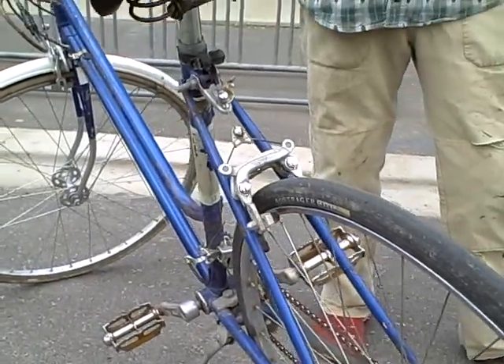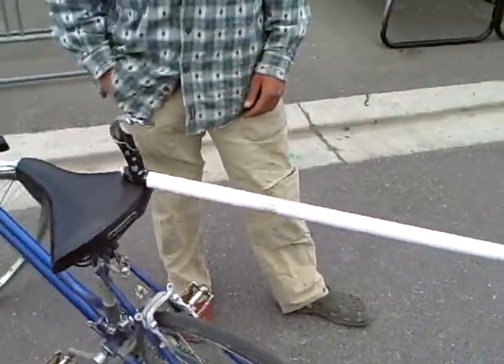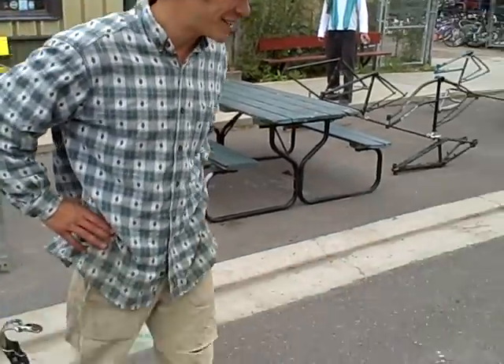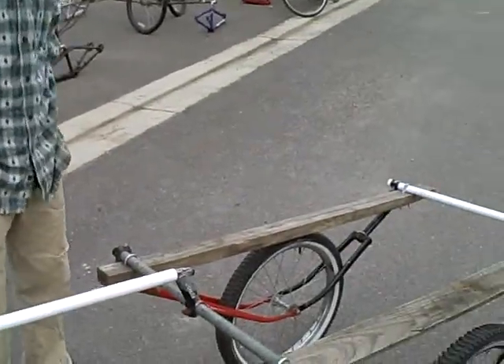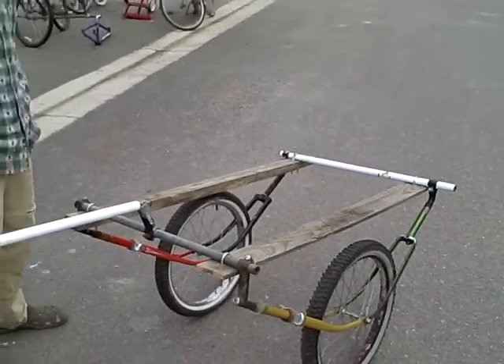We're here with Casey. He's going to tell us about a homemade trailer, mainly for kayaks, but all sorts of purposes. I'm Casey, and I'm a whitewater kayaker here in Missoula, Montana. I wanted to be able to get my kayak down to Brandon's Wave and other places to go kayaking without using an automobile.